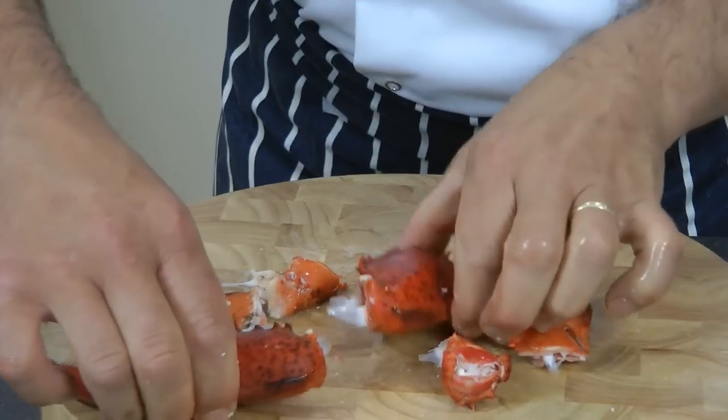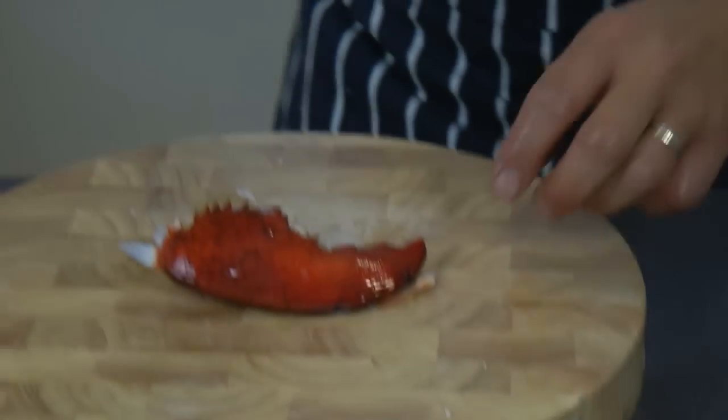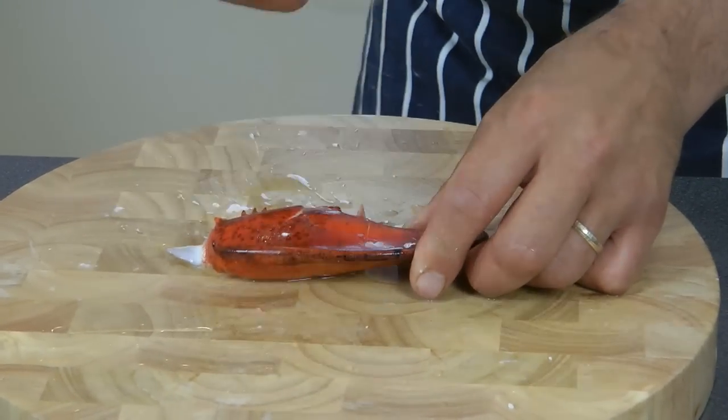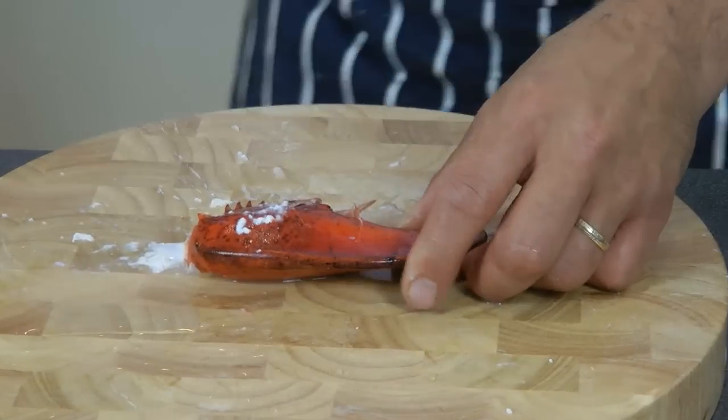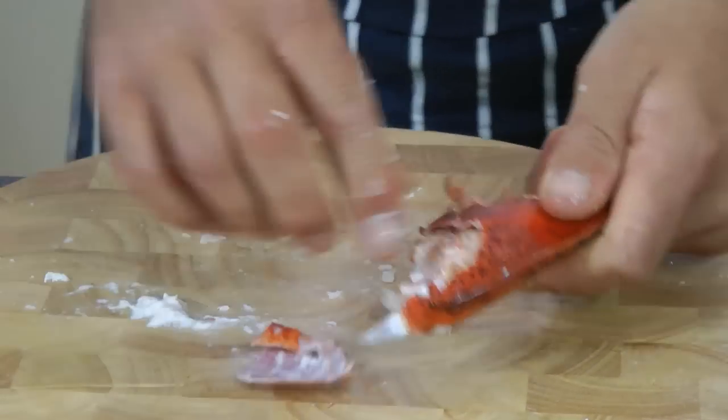Everything is dismantled now, and all we're going to do now is some banging. So we start with the big one — just get yourself a nice rolling pin and just gently break the shell like so.